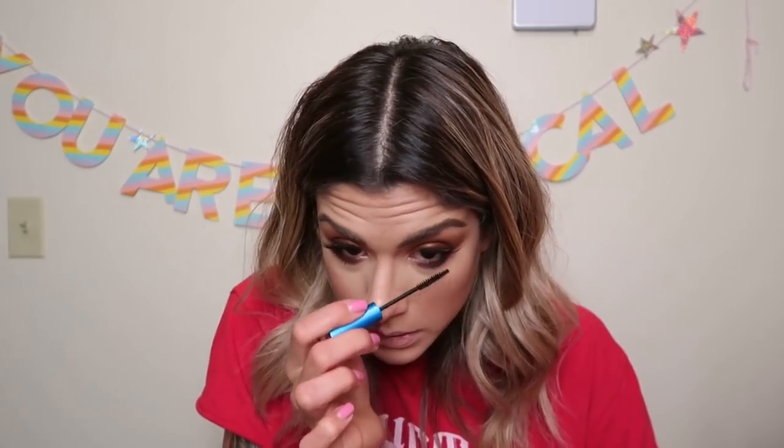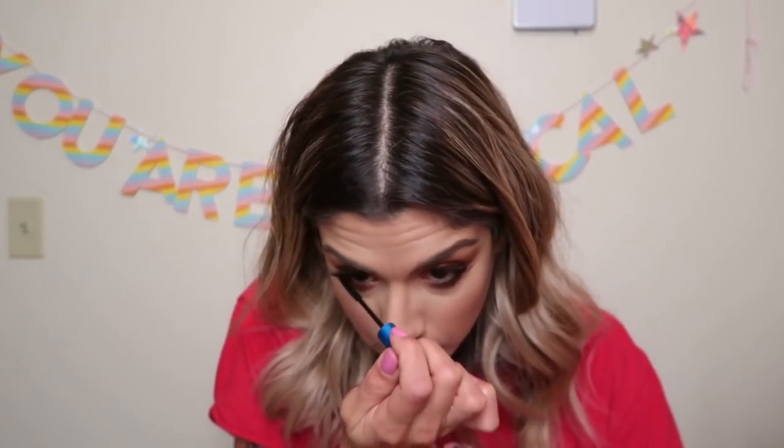Mascara — my tried and true is the Extended Play from MAC. I'm obsessed. It does not transfer at all and it comes off in tubes with warm water. I use it on the bottom lash line too. I also have a plain spoolie to comb my eyelash extensions — I'll spray a little Mario Badescu spray on it and just comb through to remove any eyeshadow fallout. I'm apparently afraid of balloons, so the unicorn balloon situation for Phoenix's birthday all over my table is a whole thing. I just can't handle not knowing when they're going to pop.